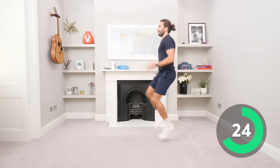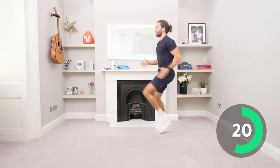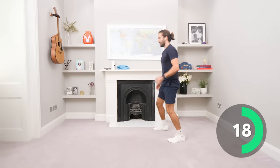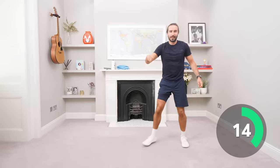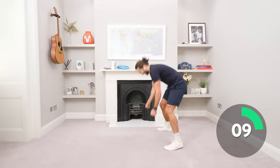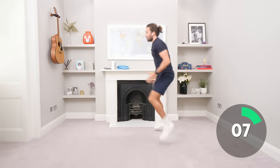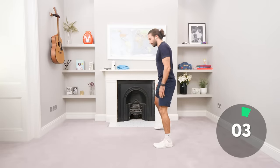One, two, four, five, six and down, and up. One, two, three, four, five, six and down. Keep going, keep working, come on. 12 seconds. Last burpee — everyone finish together with a burpee. Ready? Down, down, up.